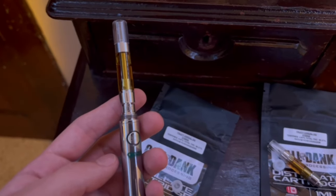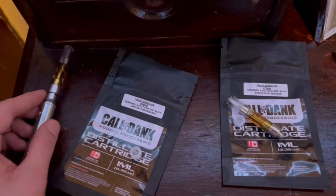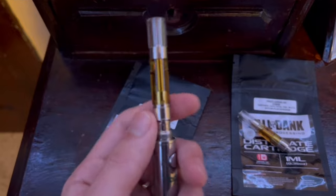What's good guys? Young Dabber here. And in this one, I'm going to be showing you how to fix a malfunctioning cart. And here it is — a malfunctioning cart right here.